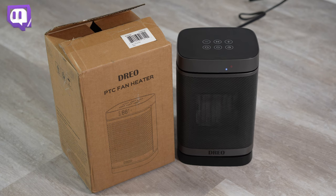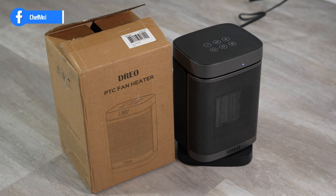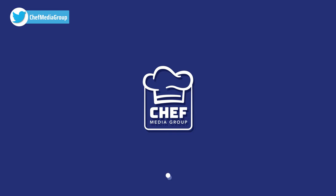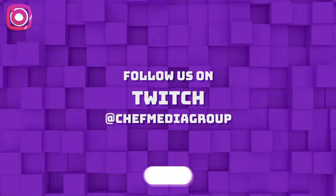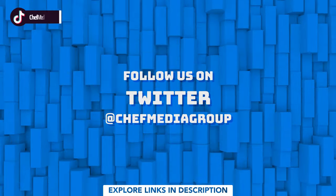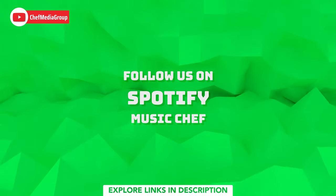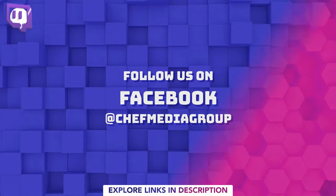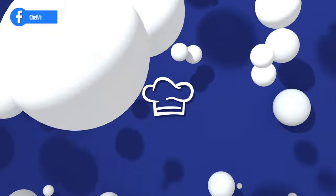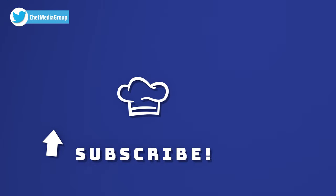And once again that is the DRIO ceramic 1500 watt oscillating space heater. If you'd like to know more about or purchase this product, we'll go ahead and leave a link in the description. Thank you.